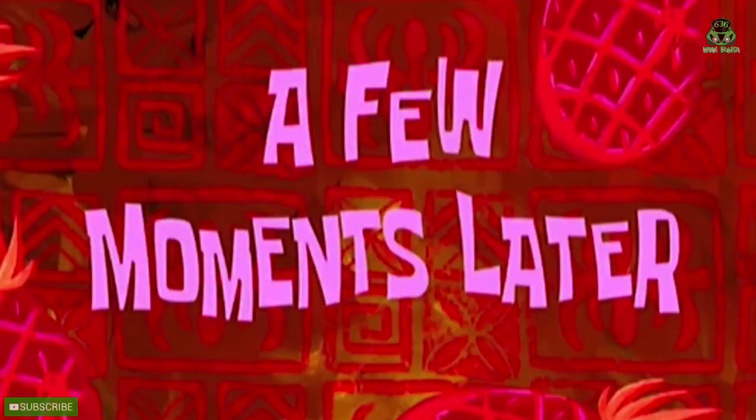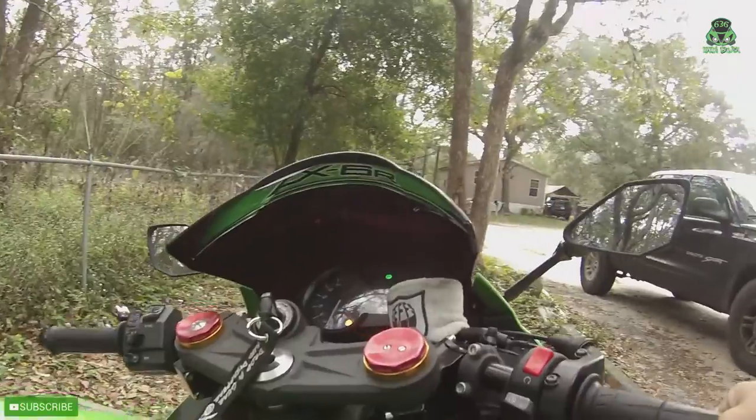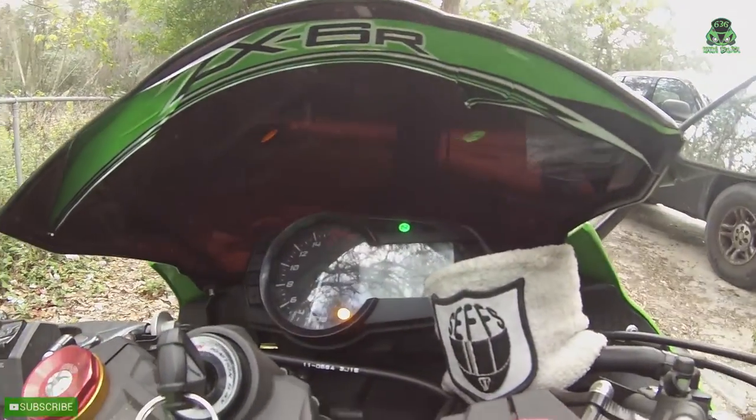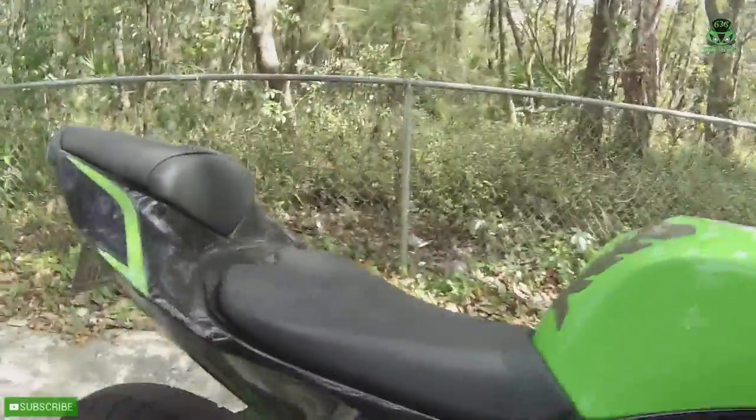A few moments later. Alright, it's pretty warm now. Oh man.